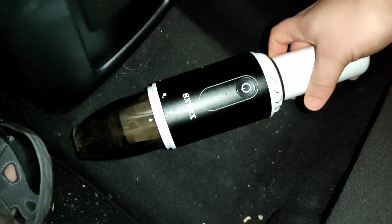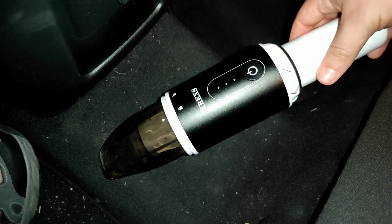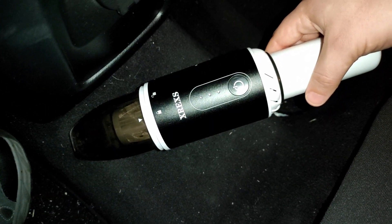It's definitely working somewhat. Is it picking up every crumb? No, it's not. But it also comes with some attachments that can help it out even more.